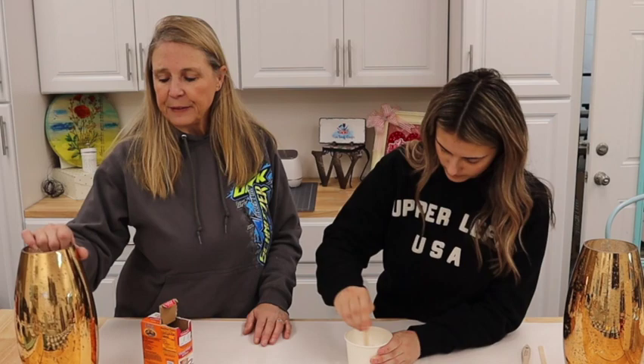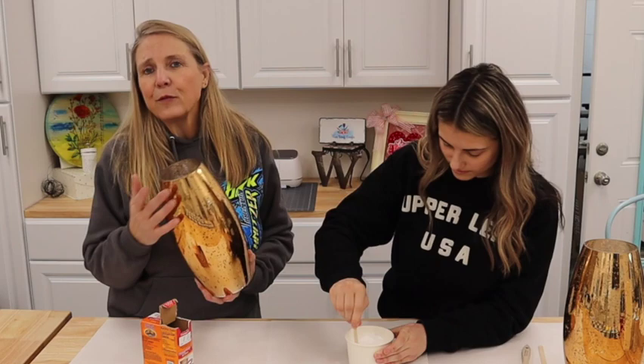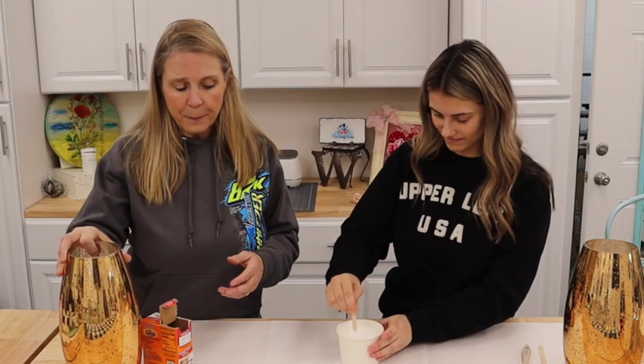Before we started, we did remove the stickers from the vase, and I also took a cotton ball with some alcohol and just cleaned it. You don't necessarily have to do it, but it really helps the mixture adhere to the surface.